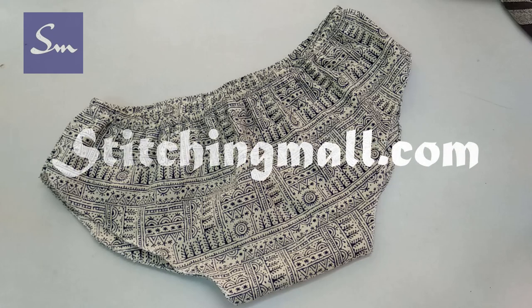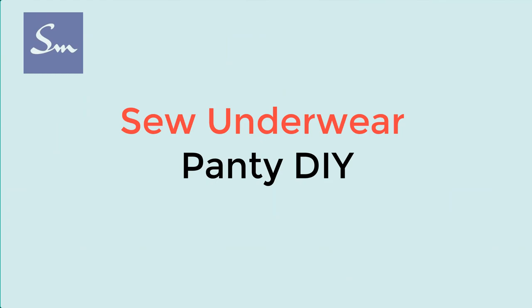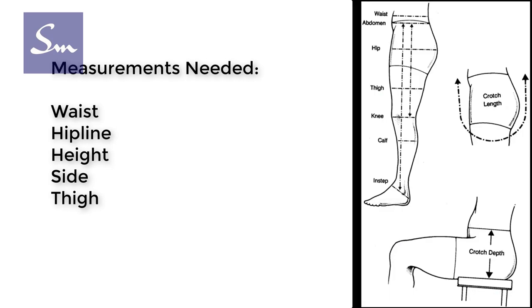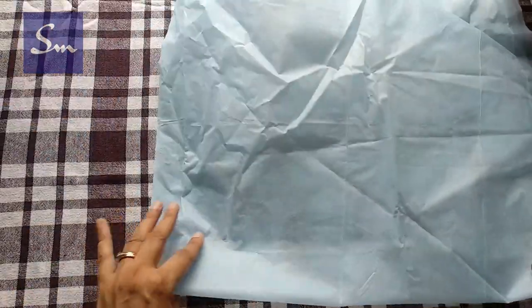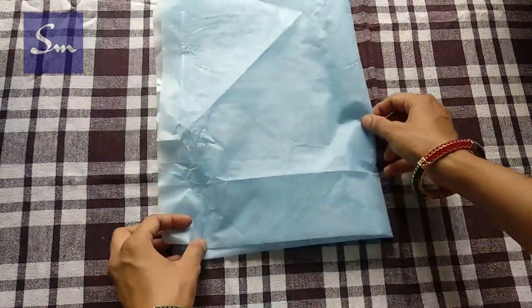Making an underwear or panty is quite easy using this method. You can make a panty for kids, small girls, for all women, or anybody. The measurements that you need are waist, hip line, height or length, side, and thigh. You can also use a ready-made underwear to measure or make a pattern, but if you want you can directly draft on fabric and cut it.